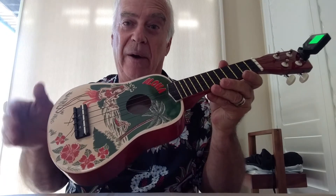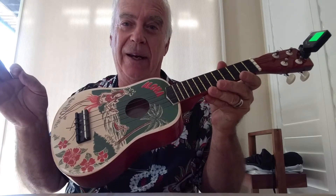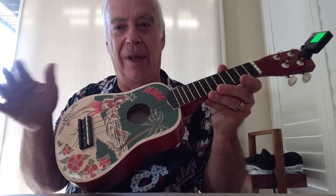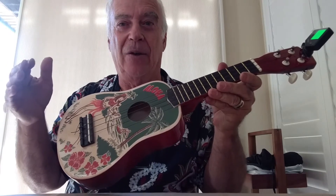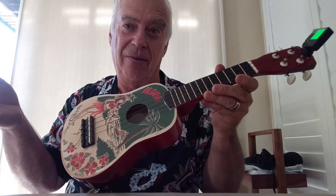The Shiling Aloha Soprano Ukulele. It's inexpensive — about $29.99 — and the strings it comes with really don't last at all. I can imagine a little kid picking this up, playing it a few times, the strings break, it gets put in the garage and you never hear it again.